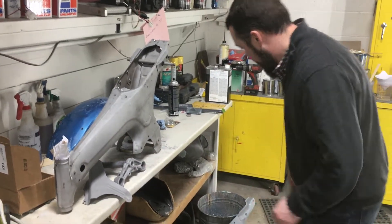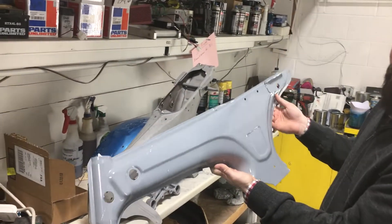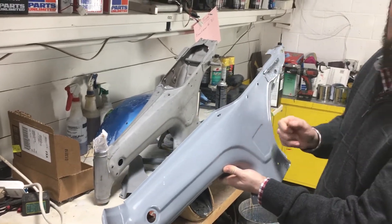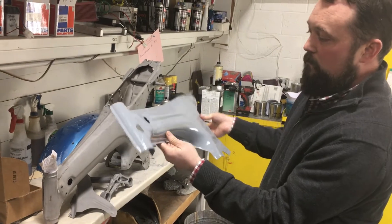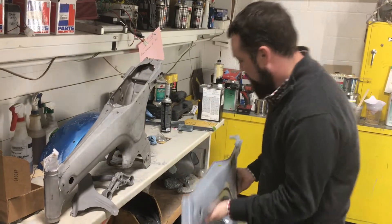After that — this is just a frame half, but it shows the process — we do the epoxy primer sealer. This is a really good base to bite into the metal to make sure we don't have any missing spots. It's a really good sealer that gets into all the nooks and crannies and really seals it up.